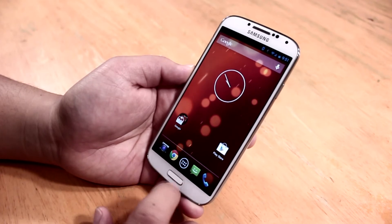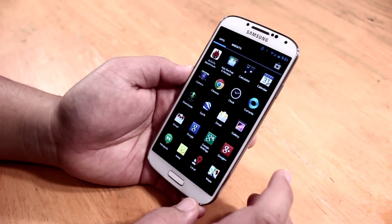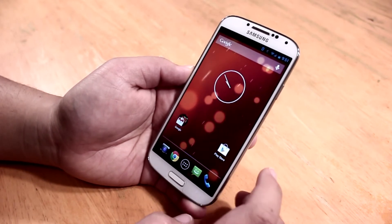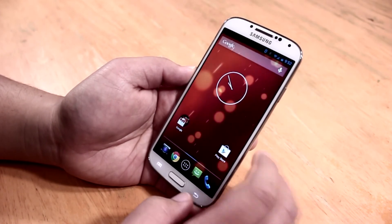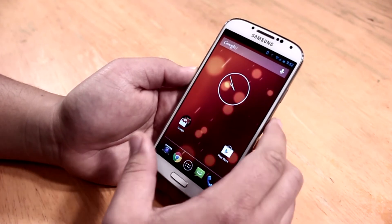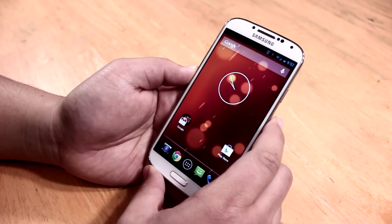Let me know if you want me to do a benchmark test, because a lot of people seem interested in the benchmark results of the Galaxy S4 running Android 4.3. I haven't tested it yet, but I've got Antutu benchmark ready. If you enjoyed this video, please give it a thumbs up and don't forget to subscribe. I'm Jens Garcia, and I'll see you all in the next one.